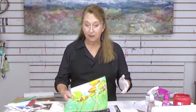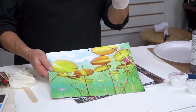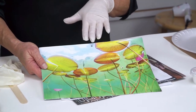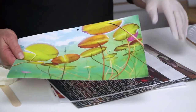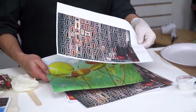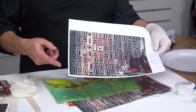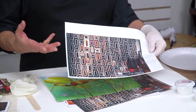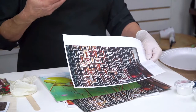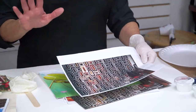When you look at something that's printed on paper, such as this piece, what you're seeing is the color that is on white paper. So when you take the white paper off, everything that is white will go transparent. If you're putting this on a colored surface, it'll lose that white. So I want to start with the gesso, which will be white.